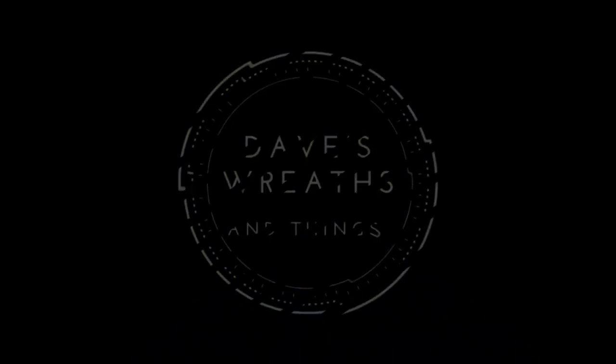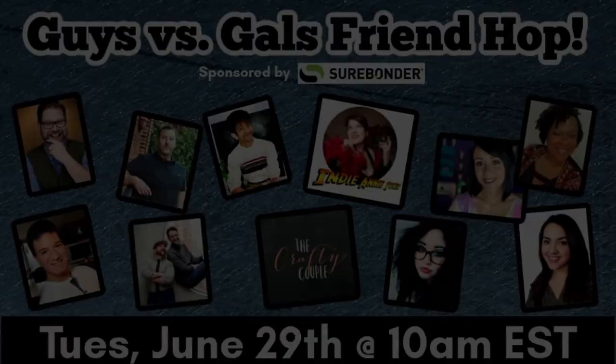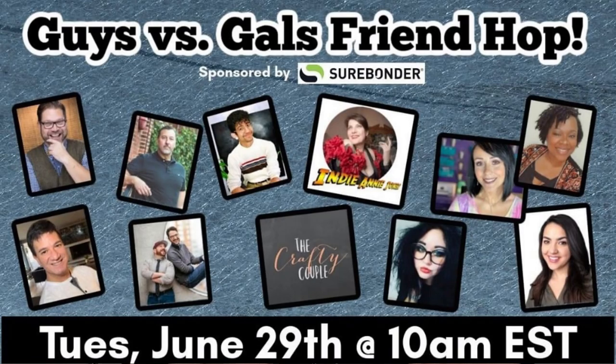Hello everyone, this is Dave from Dave's Recent Things and welcome to my channel. Today I am super pumped about this video series — it is the Guys vs. Gals Friendly Hop Style Video Collaboration Series.